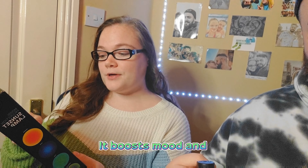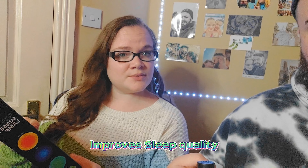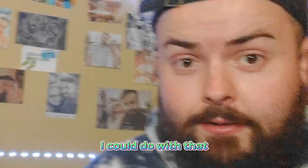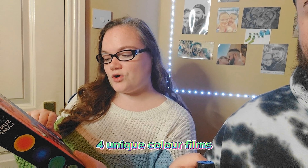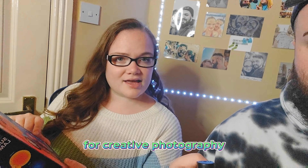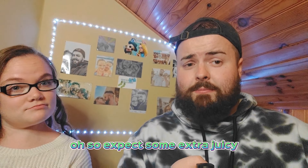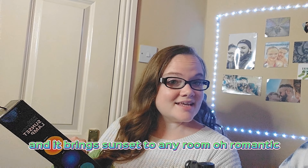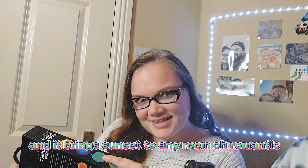It boosts mood and improves sleep quality — not sure what I could do with that. It has four unique color films for creative photography, so expect some extra juicy and spicy shots. And it brings sunset to any room — very romantic!